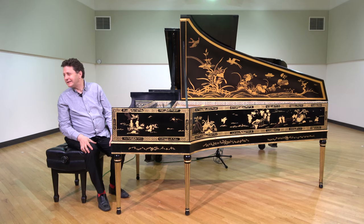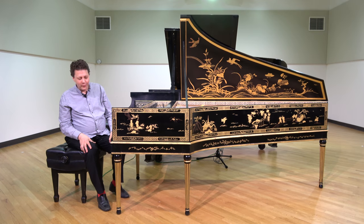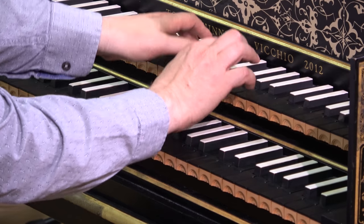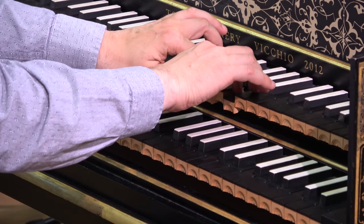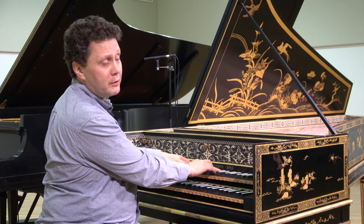There is much in the writing to link it to other similar works of Bach. The other two voices play an accompanying role — perhaps cello in the lowest voice, perhaps viola in the middle voice.